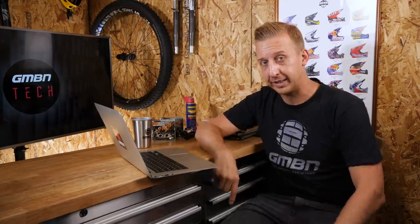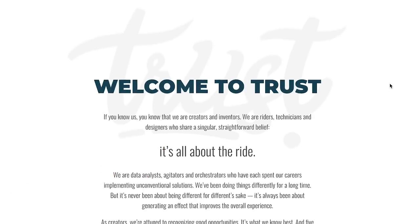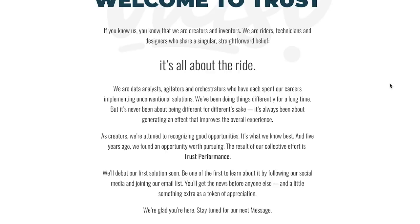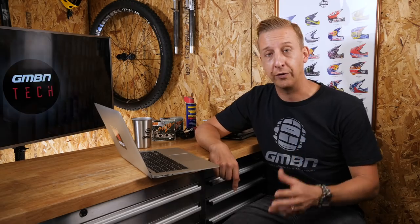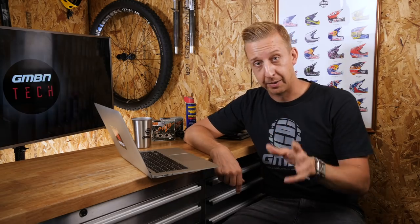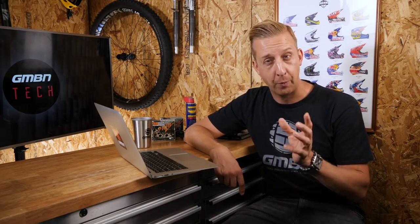Next is news of a new bicycle company called Trust Performance. They don't have a bike out yet — just a holding page on their site — but I'm really excited because the three people behind it are serious industry heavy hitters. There's Dave Weigel, famous for the Dave Weigel link and the Delta suspension system; Jason Shears, ex-Envy, behind carbon fiber development; and Hap Saliga, founder of online retailer Performance Cycle. Put those three together and I think you're going to see something new suspension-wise, in carbon fiber. Expect a very cool bike launch in the coming week or so.